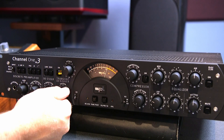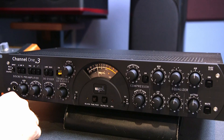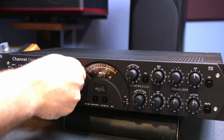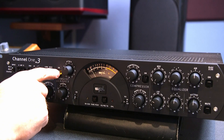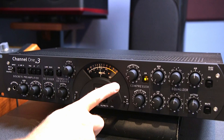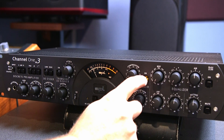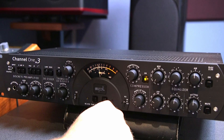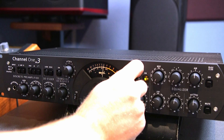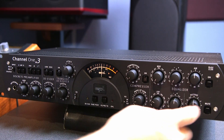The de-esser is not going to do much on the snare drum. Moving on to the transient designer — on this particular sound, I'm not getting much on the attack. The compression is really built for a vocalist; it's not built for a snare drum. You can hear that and I'm barely touching it and you can hear the beefiness happen. But if you go too far, it starts clamping down because again, it's really designed for a vocal.